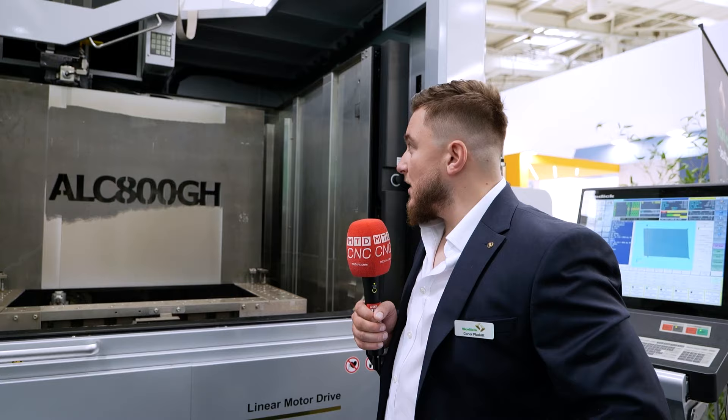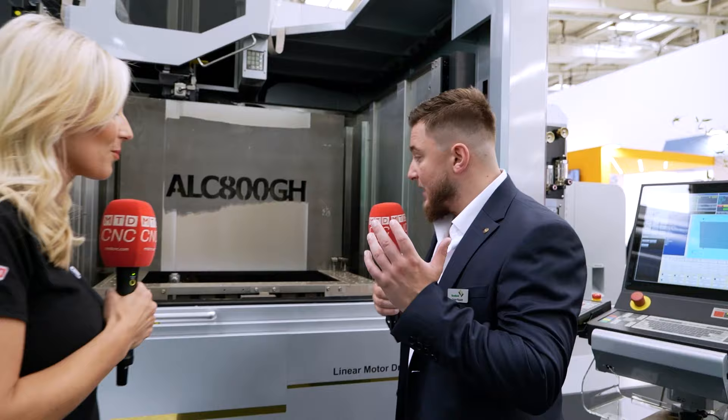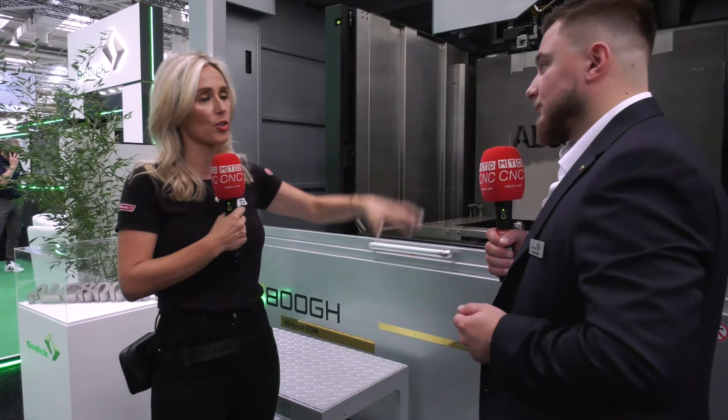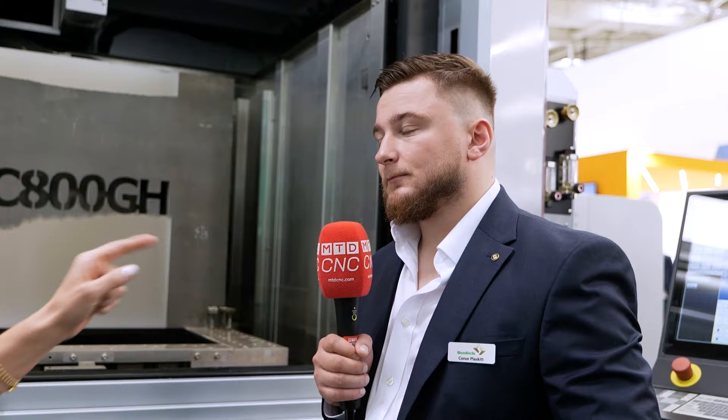How do you achieve such accuracy with such a large component? It comes down to linear motor drives, which are standard across our whole range, and heavy use of ceramic components — the arms, the table, the upstands — everything uses a lot of ceramic. So thermal stability is key. If you really know EDM, you know the prestige and level of technology that Sodick has to offer.